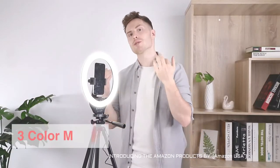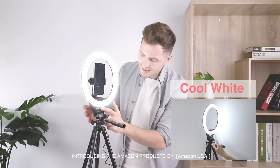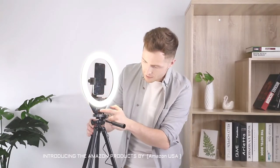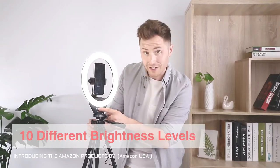Voila — we have light! With the light on, you can see that there are three different color temperatures: daylight, cool white, and warm white. Within each of these color temperatures, using the plus and minus arrows, you can adjust to 10 different levels of brightness.